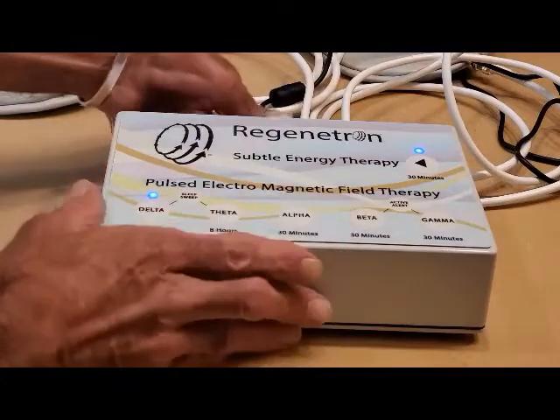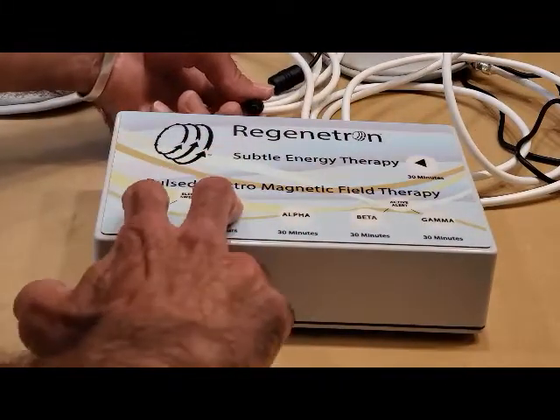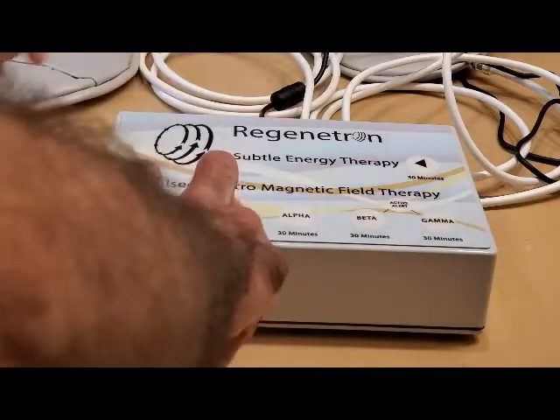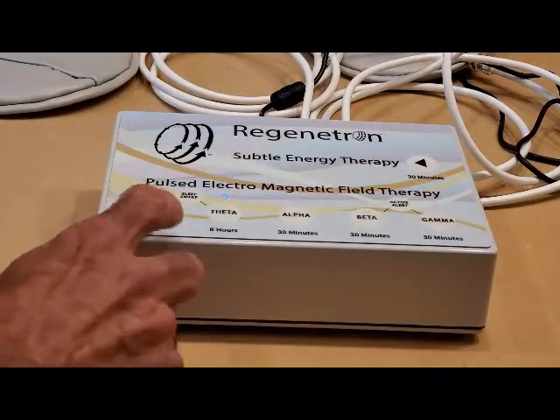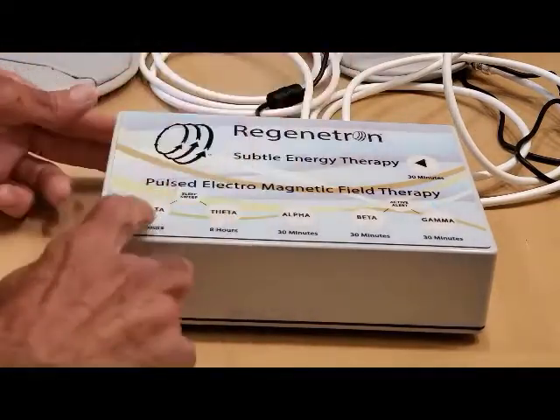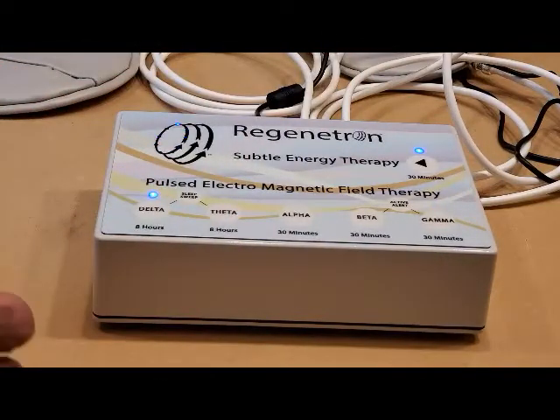You can reset that once again by doing the reset with the Delta and the Theta. Unplug it again to store that. Now the logo is back on.